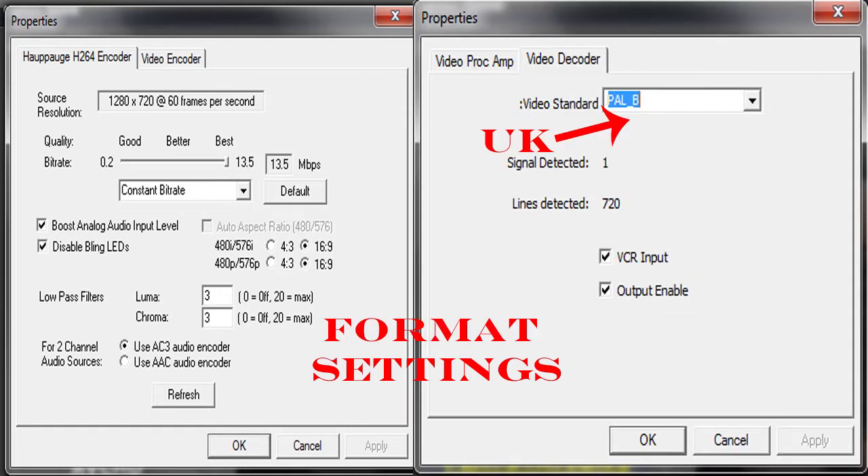You want it on the highest quality, 1280x720p at 60fps — that is very important. You don't want 1080p; stick with 720p. Then for the video standard you either want...